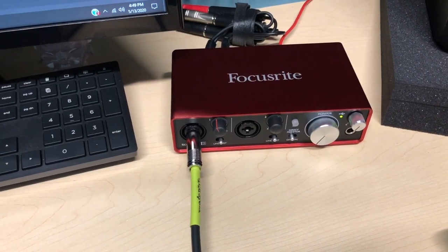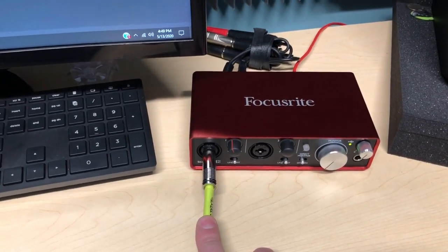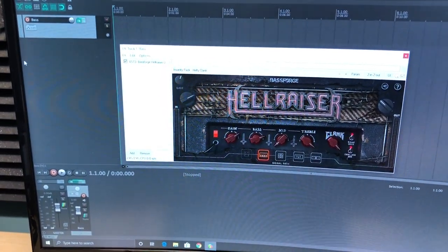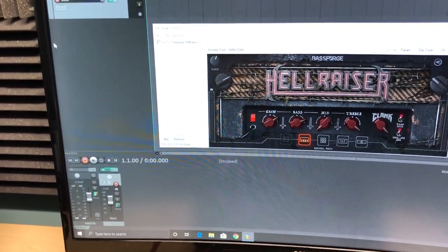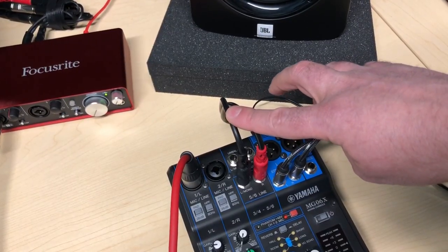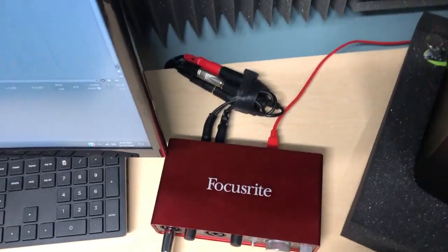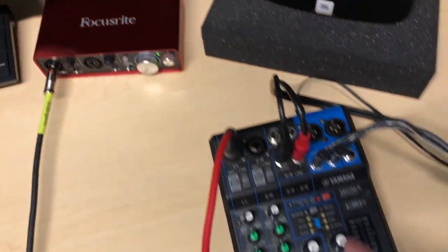The second way I get bass in my videos is using an audio interface — I plug my bass directly in with an instrument cable, open up my DAW, and use a bass plugin. Here I have the Bass Forge Hellraiser by Joey Sturges Tones. I picked this up for about $60 on sale and I love this plugin — it is really good and has served me very well. These cables carry my bass sound from the audio interface by splitting the speaker signals: one set goes to my studio monitors and the other set comes back here to the mixer.